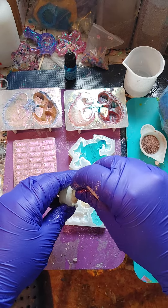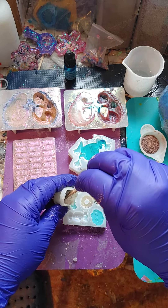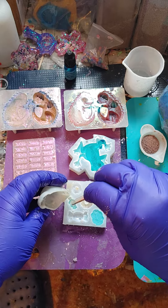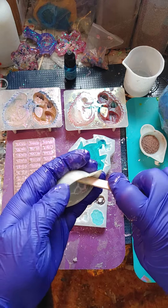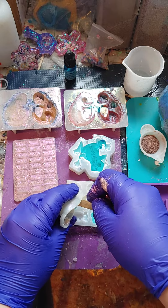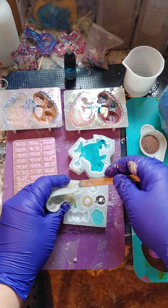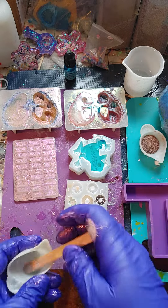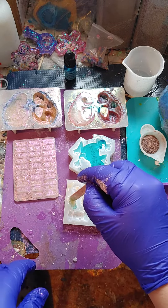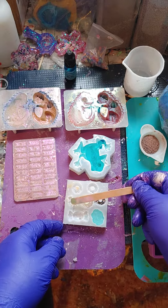Maybe I'll add some of this in here. I guess there's just a little bit left here. There, kind of like that. And mix it around a little bit, like so.